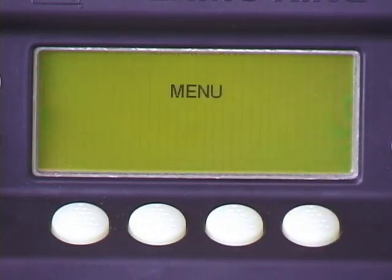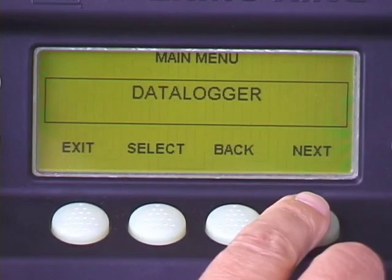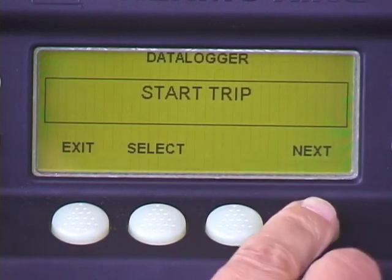Press select to access the data logger menu. To view the data, press next, then select at the print view screen. Press exit to exit.